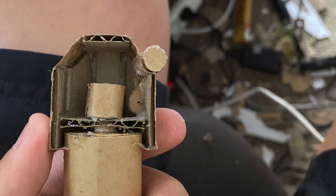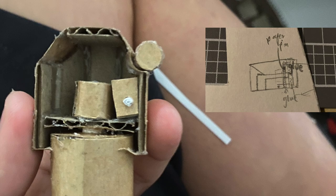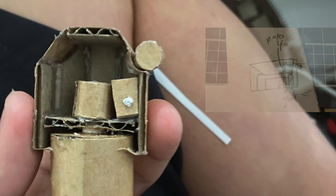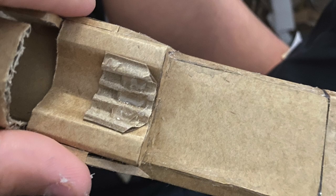Then put that piece you just made into the thing, and if you did it well it should fit like this, and cover the corrugation at the bottom of the round bit. Now expand that hole on the bottom, put a small paper pin through, then adjust its position until you're happy with it, then put that pin through a piece of cardboard at the bottom, and cut it so you have the correct distance from the side panels. Put hot glue on the top of that pin to glue it to the top, and bottom to glue it to the side panel. Make a small curved piece at the bottom that fits nicely into the groove at the bottom.